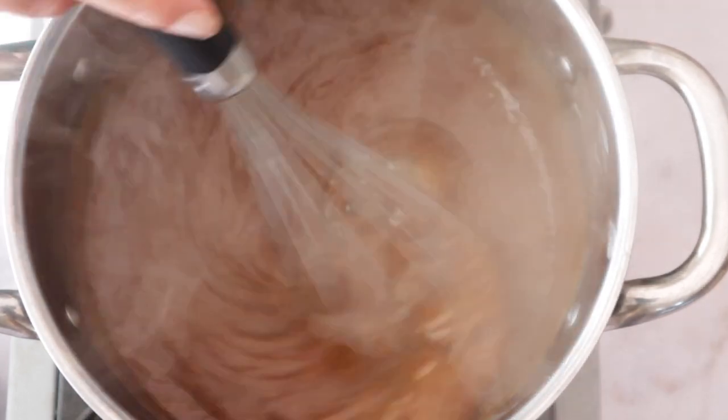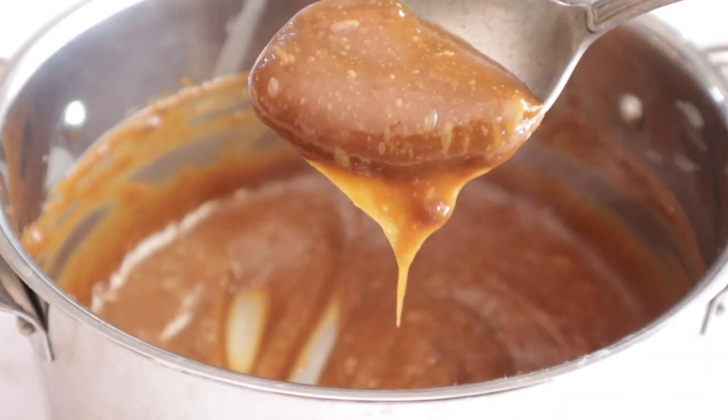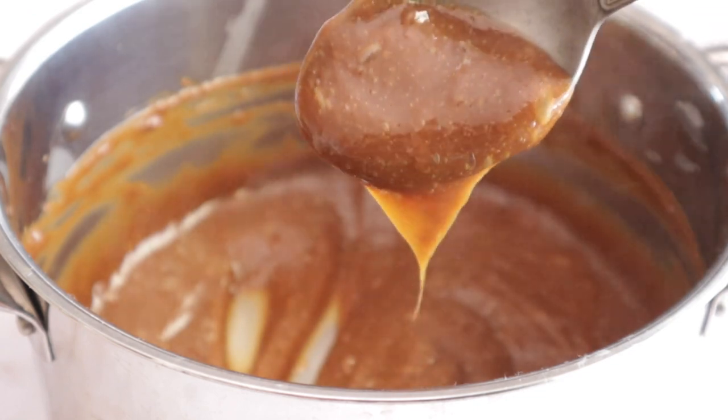And you keep stirring until you see this consistency. Bear in mind that it's going to thicken up as you put it in the fridge. So if you want it a little bit runnier, then you turn off the heat earlier. But I like a proper dulce de leche — thick and beautiful and golden and sweet and happy. Because this is happy food, isn't it?